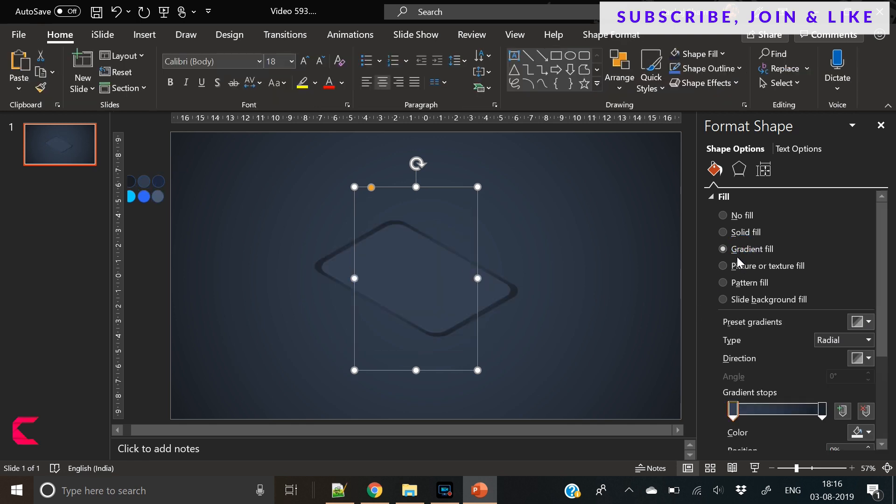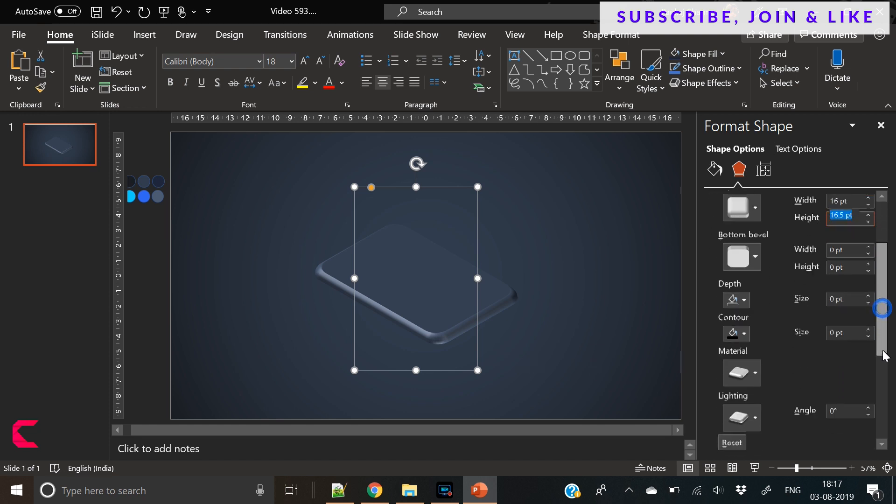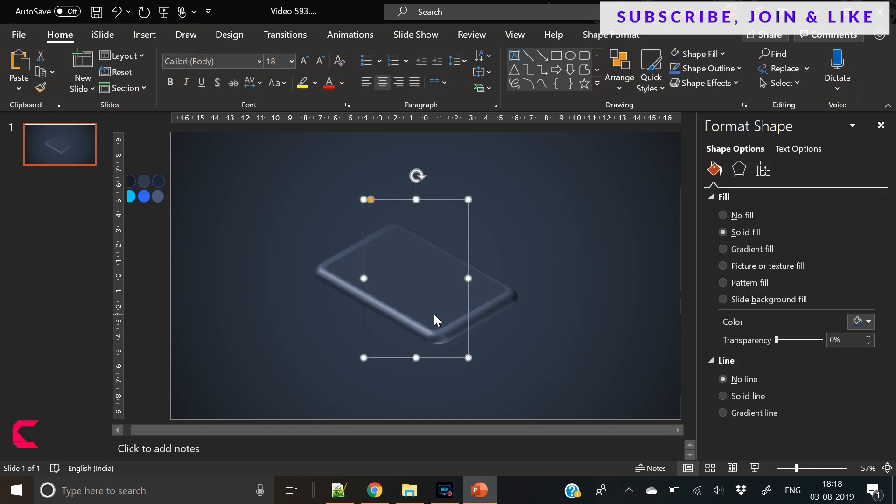Now we need to fill a nice gradient here. You can use these gradient stops to fill a nice gradient color — move these here and there, just experiment until you get the desired result. There is no rule to create a beautiful gradient; it's all about what you are expecting out of it. Now change its 3D format, increase its width and height, and now it has taken the shape of a mobile phone. So now it's coming out nicely and it's looking really beautiful — metallic in shape.